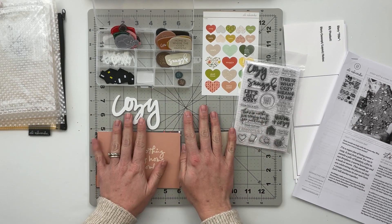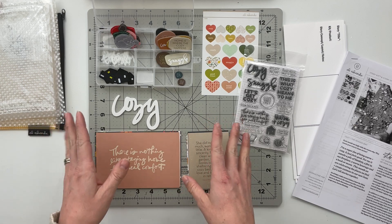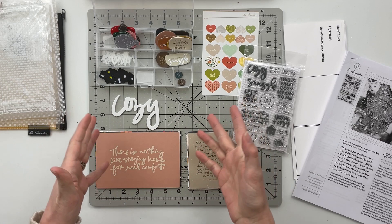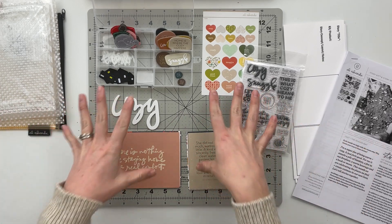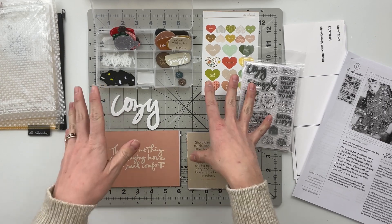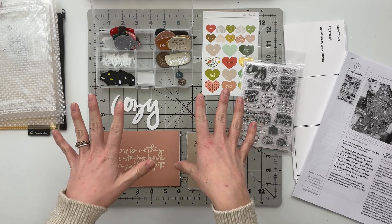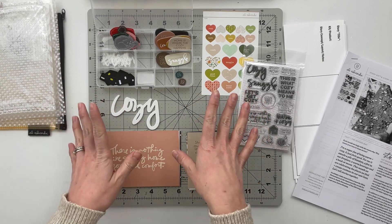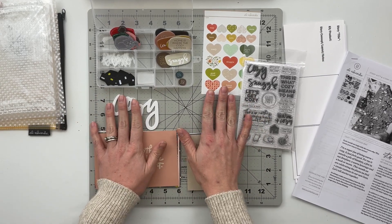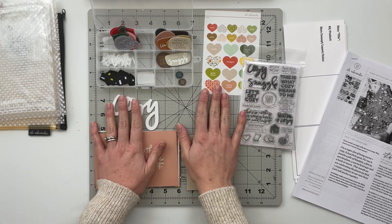I'm going to take this kit and put it into as many project ideas or project piles as I can come up with, just using this idea of cozy. But before I get into this, I want to show you two projects I've already completed with this kit using the digital version, which I had before the physical arrived in the mail.